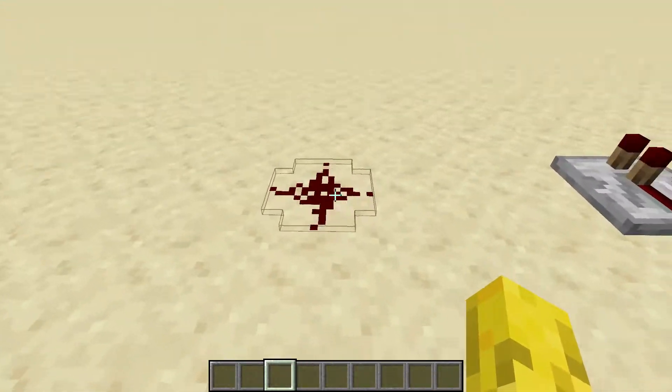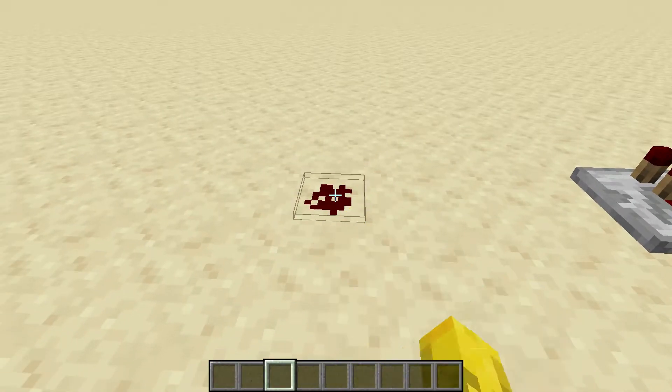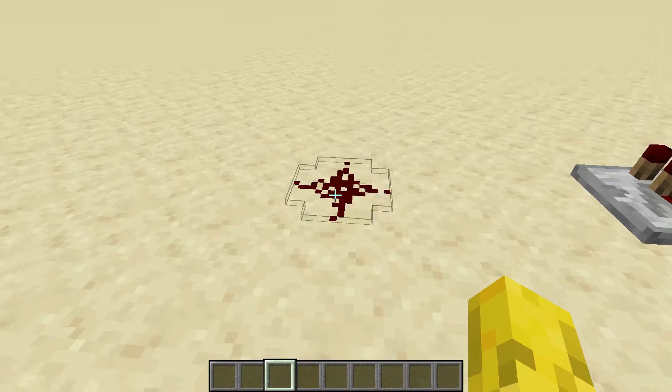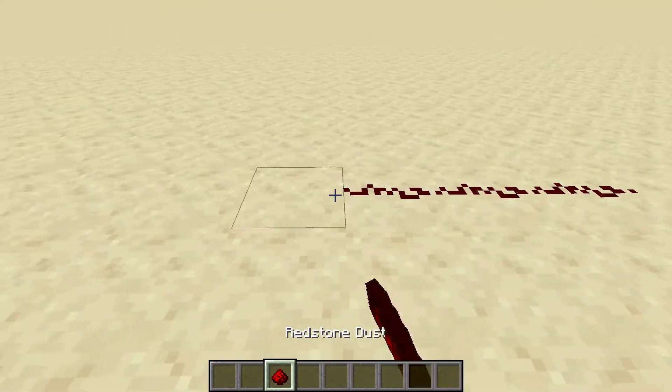First thing is a normal redstone line. You can change it — it's just a normal redstone line. It transmits redstone.